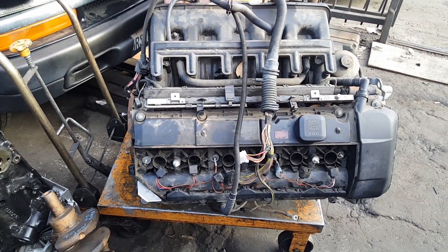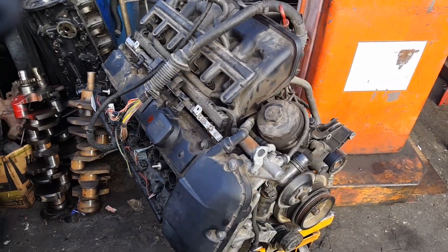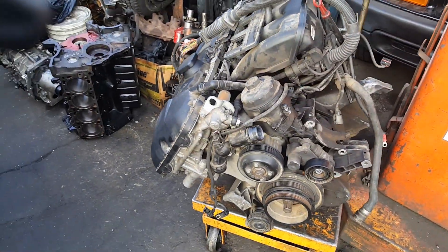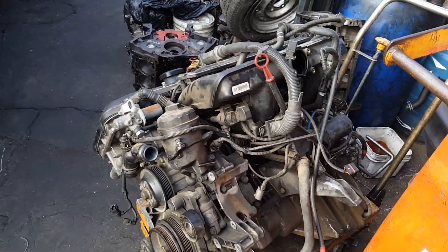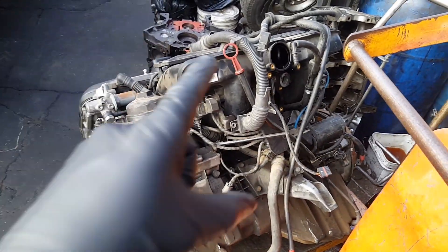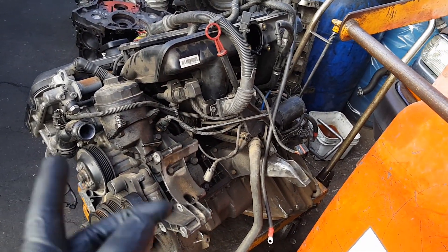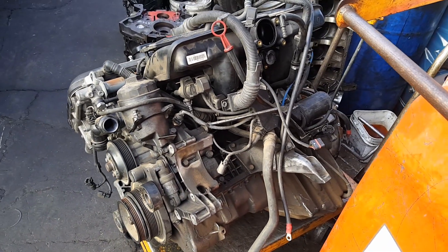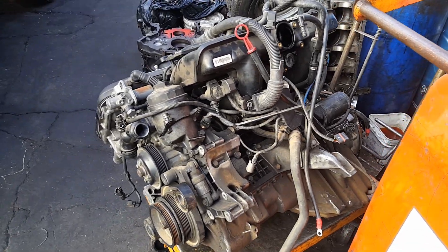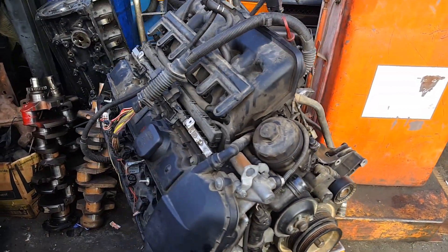Going from 3.0 to 3.5 — this is how it looks right now. I will make videos on how to take those accessories apart: the intake, harmonic balancer, water pump, sensors, oil pan, connecting rods, pistons, head, and cams.